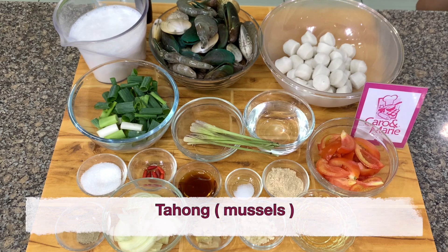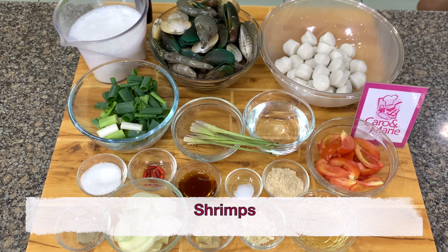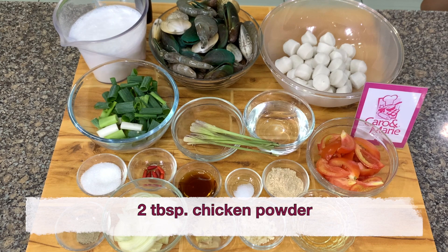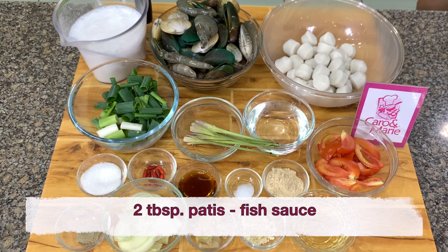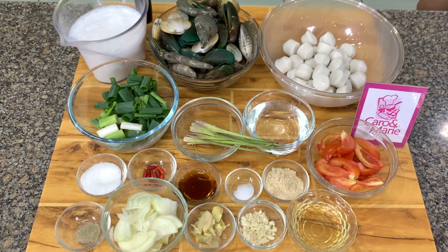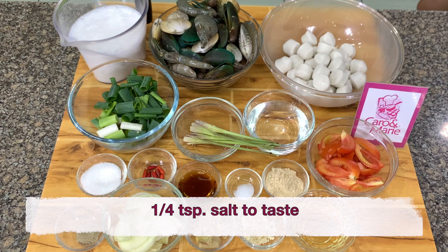A total of 1.5 kilos of tahong or mussels, shrimps, white clams, and seafood balls. Also 2 tablespoons of chicken powder, 3 cups of coconut milk, 1 cup water, 2 tablespoons of fish sauce or patis, 2 tablespoons of sugar, 1/4 teaspoon salt optional, and 1 and 1/2 teaspoon white pepper.